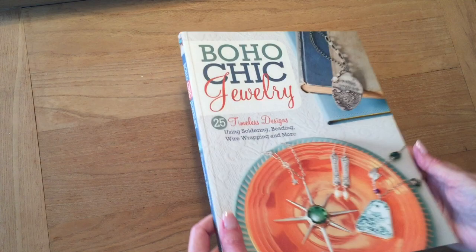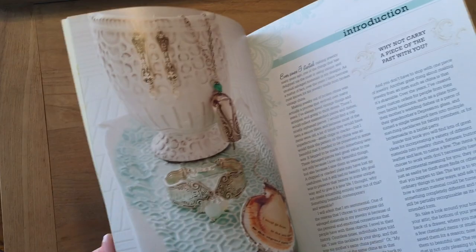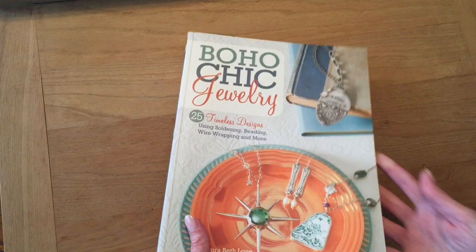Today I'm going to focus on upcycle jewelry with a narrower focus on flatware and tableware. Yes, I'm talking spoons, forks, knives, and all that great stuff. Many of you have seen these projects in my book, but it's a whole different thing to see them on video and I'll talk a little bit about each one, and hopefully you will be inspired to create your own upcycle jewelry too. Let's get started.